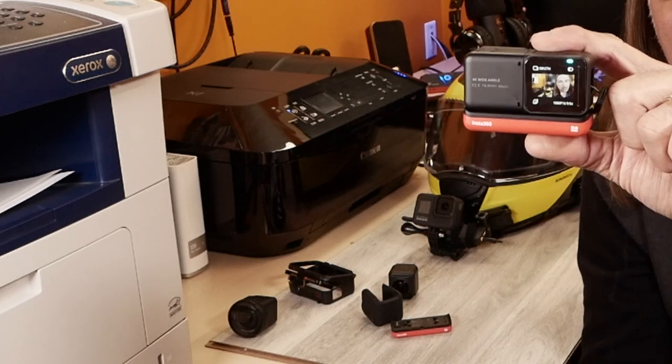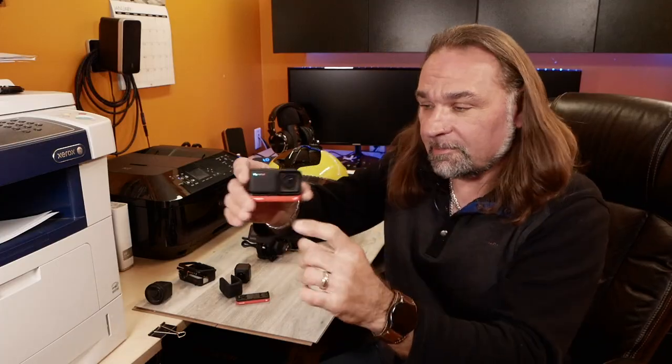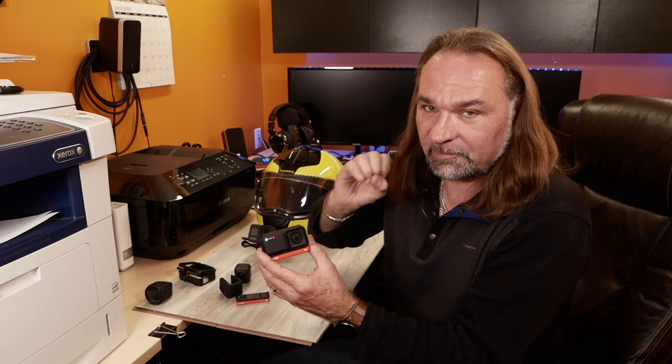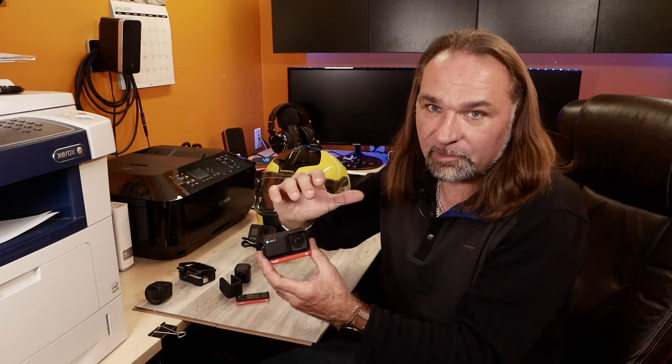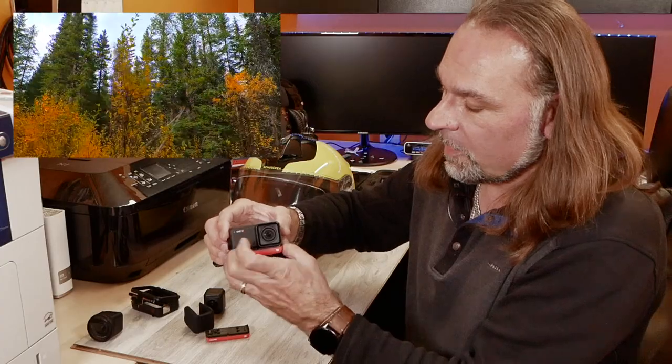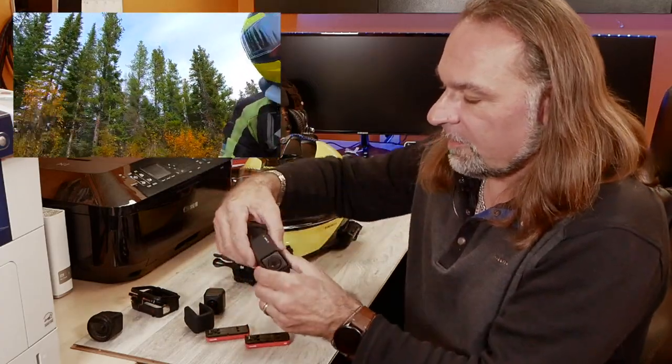The app that comes with it - if you want to do a quick short video edit on a mobile device - is super easy. You can accomplish pretty interesting shots with the app without being a skilled videographer or running any Final Cut Pro or DaVinci. Straight out of the camera, download it to your phone, and you can post it to Facebook, Instagram, or YouTube.